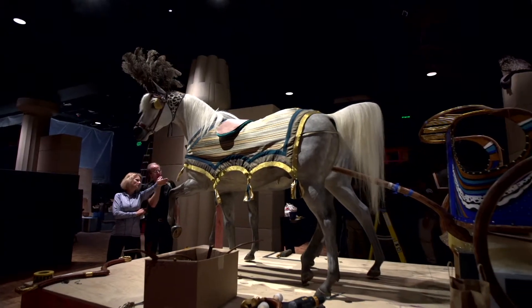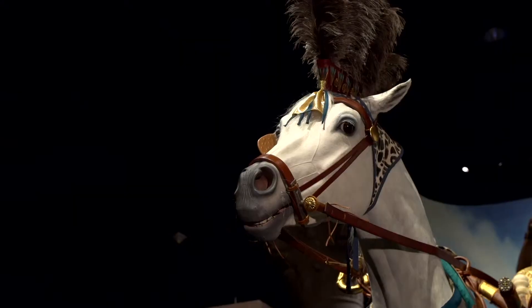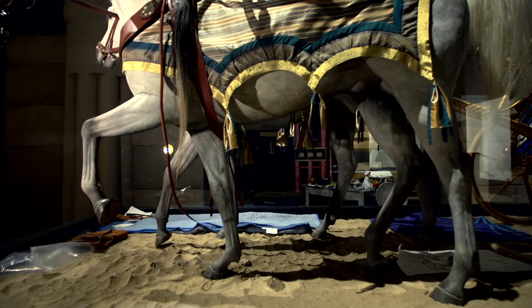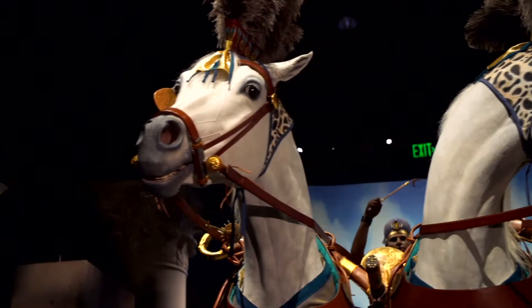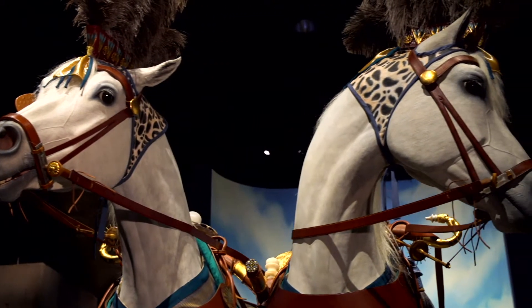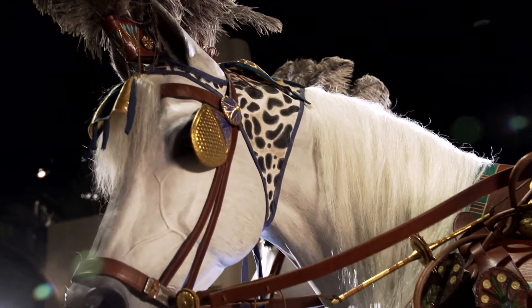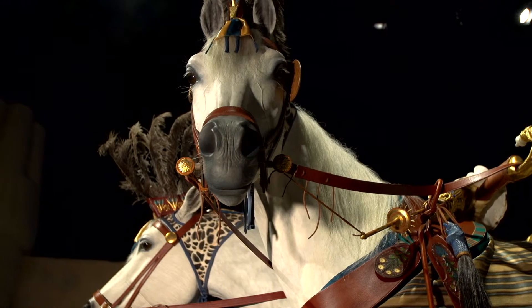We're trying to depict that the chariot is not underway yet — they're not moving. The horses are anxious; they know something's going on but they don't know what. I also wanted to show different personalities in these two horses — I purposely made one look happy and the other look sassy. One of the horses I have turned with the neck and ears forward, trying to make it so he was focusing at kids' level, like he was really looking at kids.